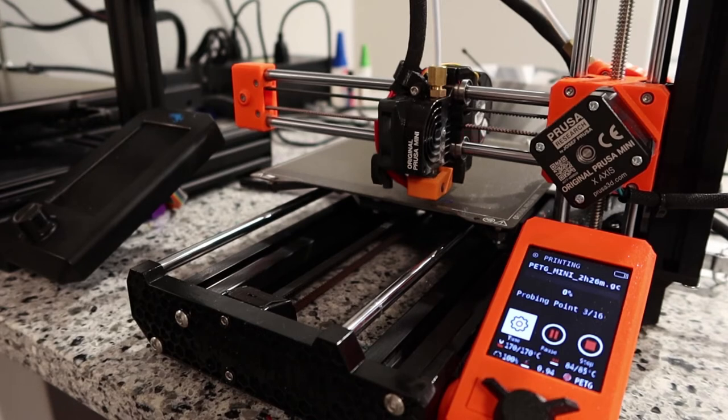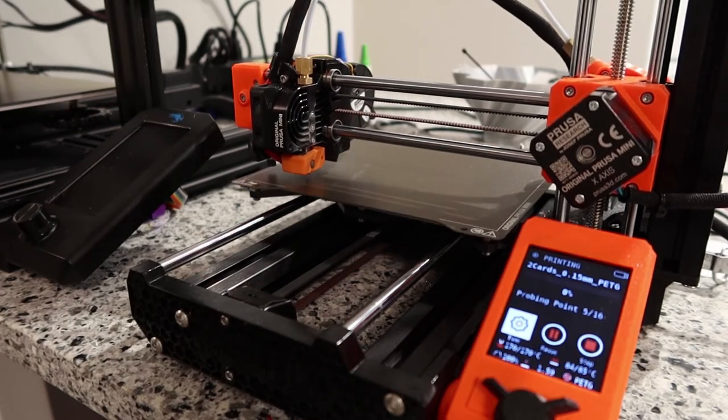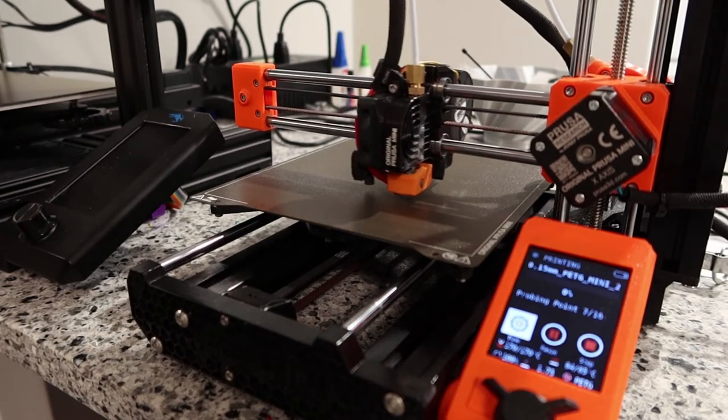One cool thing about the Prusa Mini is it auto bed levels — it actually probes the bed at several different points, figures out where the discrepancies are, and just compensates for them. This makes it much easier to deal with the bed leveling issue because you really just don't have to.